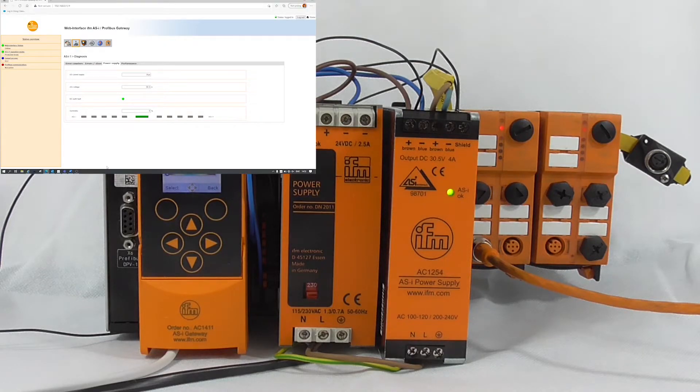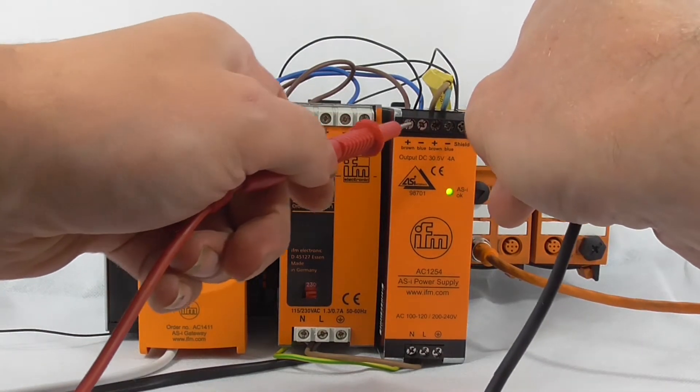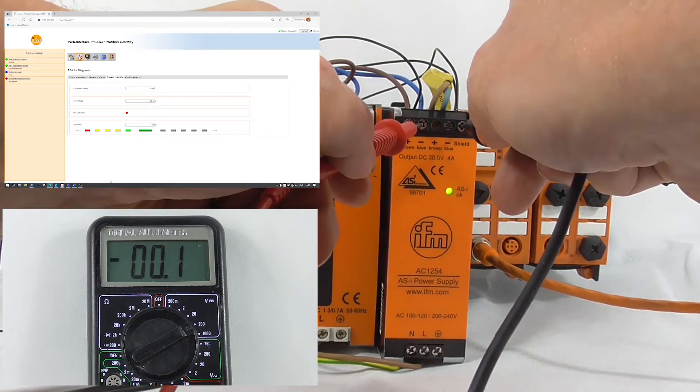The symmetry can also be checked via the AC14's diagnostic functions. We will now simulate some voltage faults. First, we will ground the ASI minus to ground. This will swing the symmetry to the positive side of the supply. This can be seen on both the voltmeter and the controller's display.